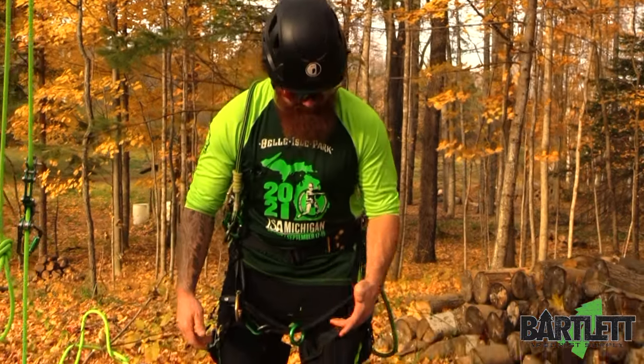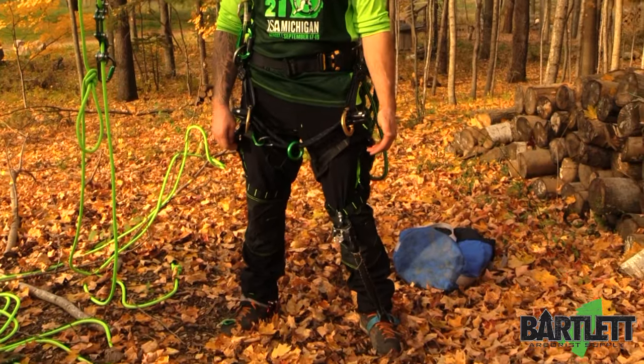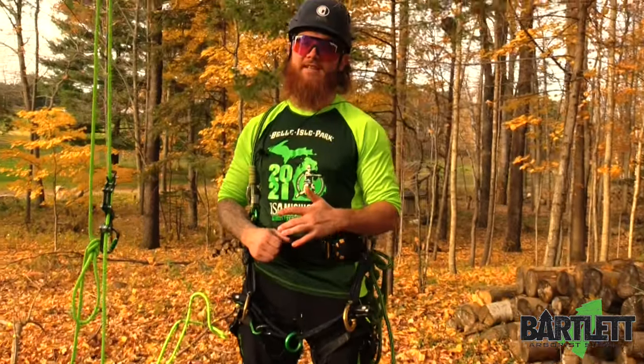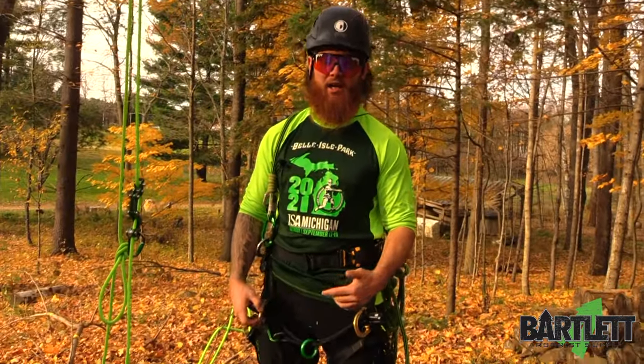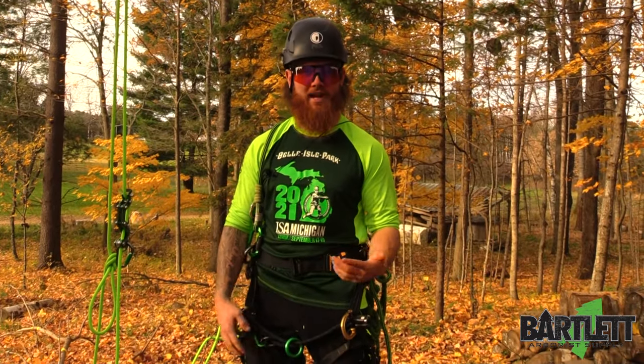Hey, what's going on everybody? This is Cody with Bartlett Arbor Supply. Today we're going to be giving you guys a demo run with the brand new Solider Sherman pants. If you joined us at TCIA, you would have seen these firsthand. We're doing this video just to give you guys a run and show you some of the benefits to having these pants.